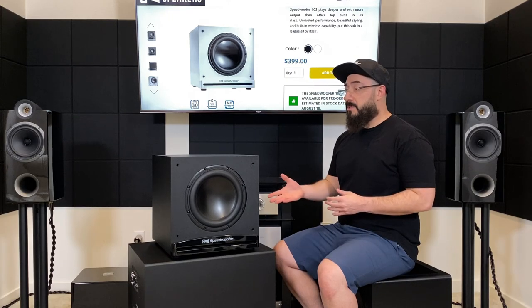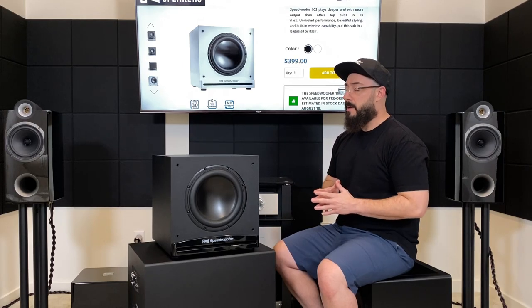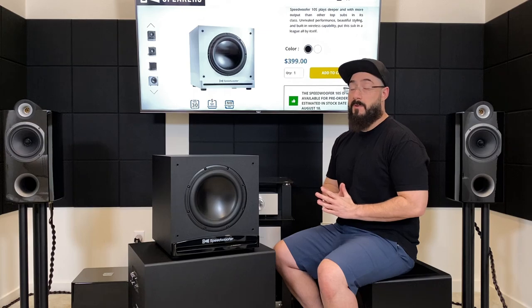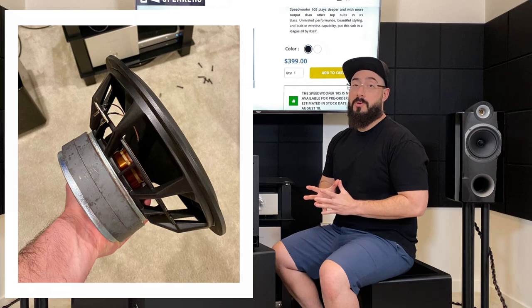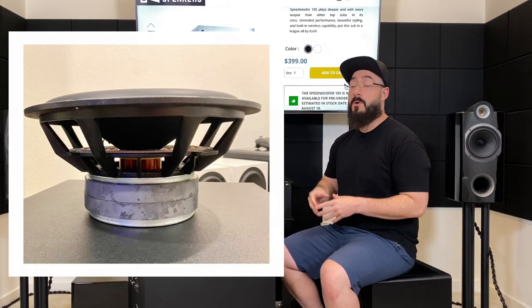It weighs about 40 pounds, and most impressively it has a power output of 350 watts RMS. Some of you might think 350 watts isn't a lot, and if we were talking about subwoofers that cost a thousand dollars or more you'd be right, but this is a $400 subwoofer. Emotiva's SE12 is 200 watts RMS, which is impressive for the $400 category. Most subwoofers around this price point are getting like 150 watts RMS or 100 watts — if it's 200 it's peak. So the fact that this thing has 350 watts RMS, a decent cabinet, and an amazingly beefy 10-inch driver with a huge magnet structure and motor section, and a 2-inch voice coil — which is very impressive for this price point where you'd generally see a 1.5-inch voice coil — is outstanding.